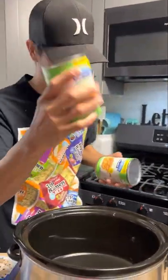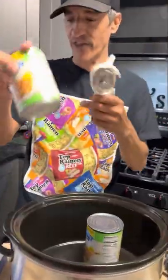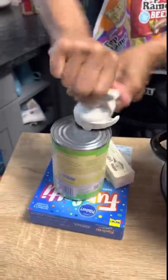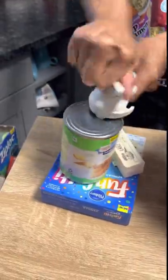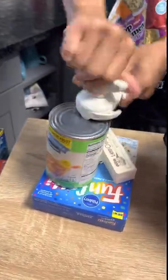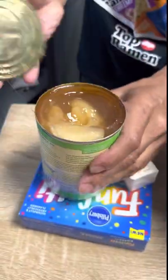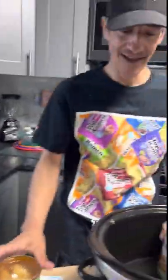The first thing we gotta do is open up the jar. I've always loved this can opener — ready, let me show you why. Watch — super fast! You can get an electric one but I never do. Look how fast that was. No sharp edges.